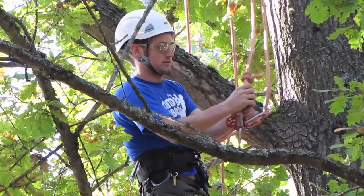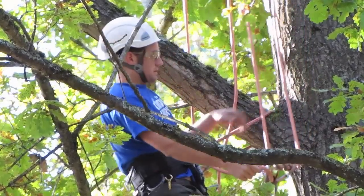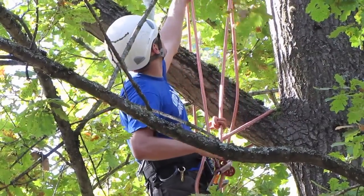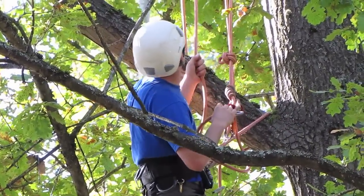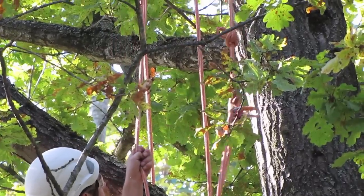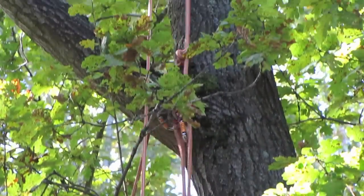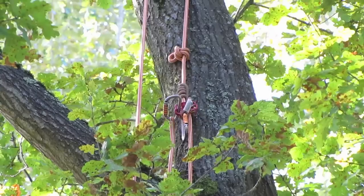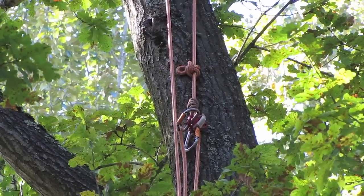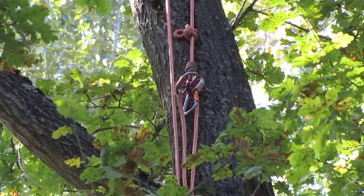Then tighten up the hitch and then you're going to take the termination end of the climbing line and pull that, which is going to make your friction hitch and your pulley go up the tree. Now once it gets above the fork that the end of your line is going through, you then start pulling the tail of your rope.